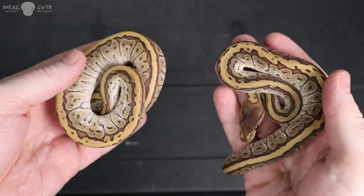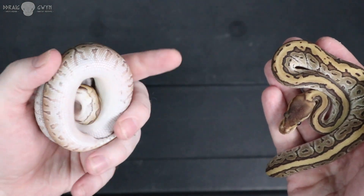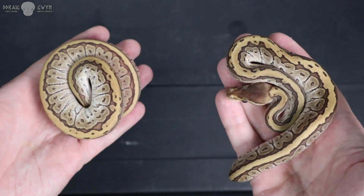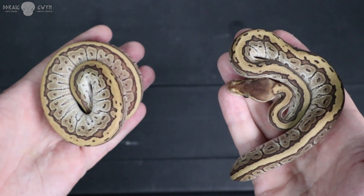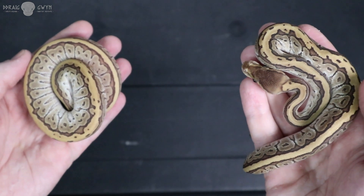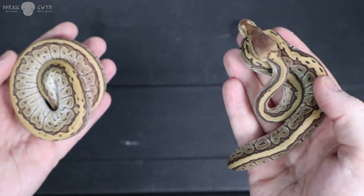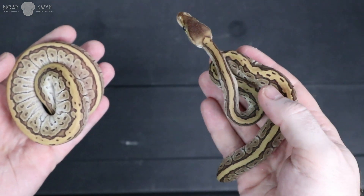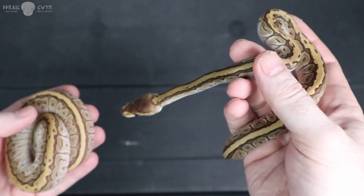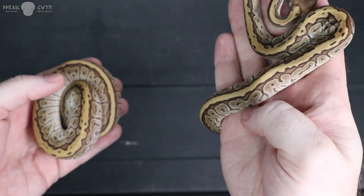So we have the dynamic duo here — a female Jigsaw on my left of the screen. You can see she's quite thick-bellied, whereas the male who hasn't eaten yet is still rather thin. Fantastic looking snakes. I'm not a massive fan of Pinstripe on its own as a standalone gene — it's nothing to write home about — but as soon as you start mixing it with combos it looks fantastic. I'd be keeping both of these if it wasn't for the Civet we did produce. Both of these are available. Pretty pretty snake.